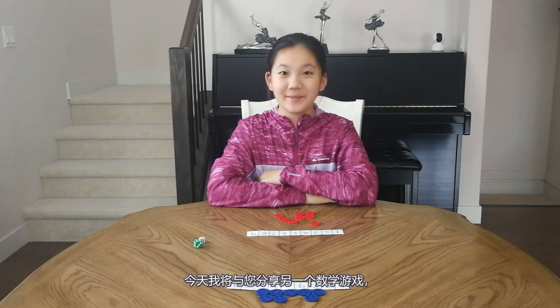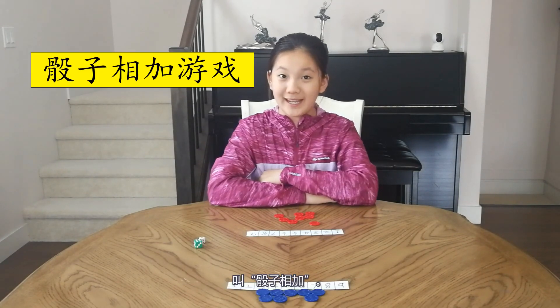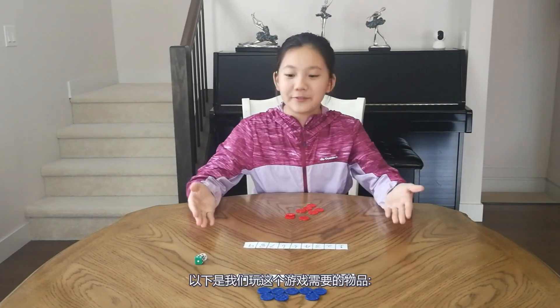Hello everyone, I'm Cece. Today I'm going to introduce you to another math game. It's called Sum of Dice. We can practice our addition skills and strategy in this game. This is all we need for this game.